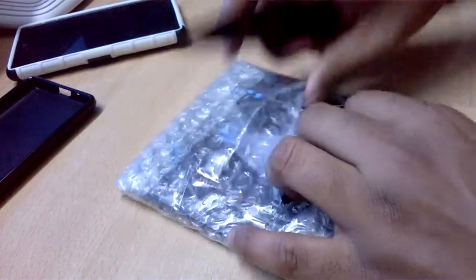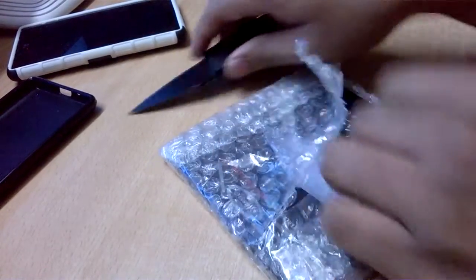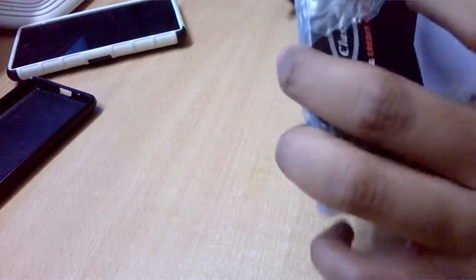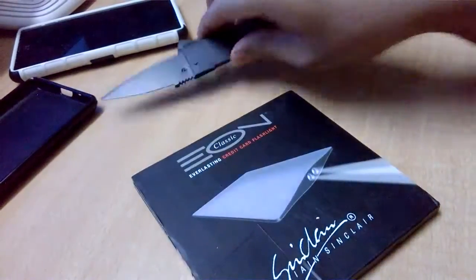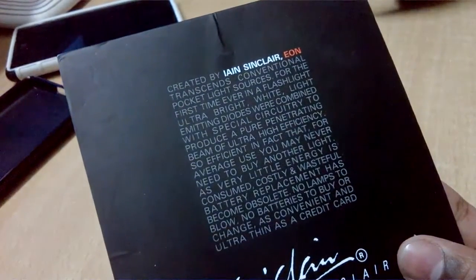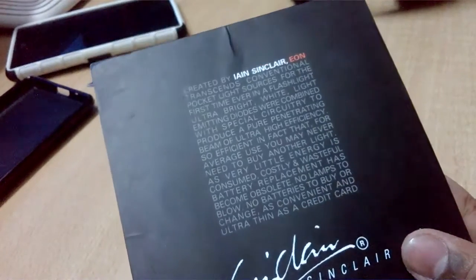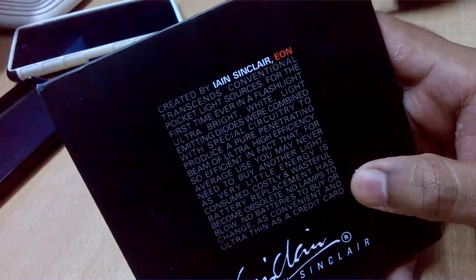Now let's open this. And here's the product. Let's have a look at the box first — it's the EON credit card flashlight from Ian Sinclair, the company which also made the credit card shape knife. I purchased this from Aliexpress on 1st November and the price is $5.23, that's around 350 rupees approximately in India. It's created by Ian Sinclair — you can pause the video to have a look.